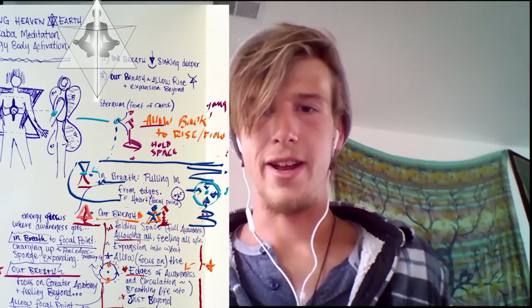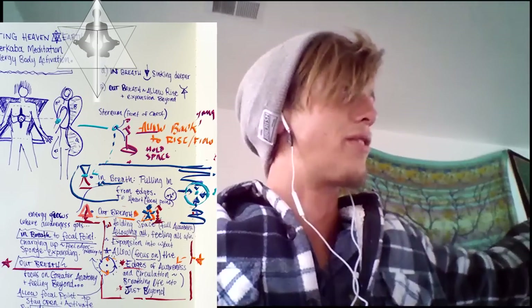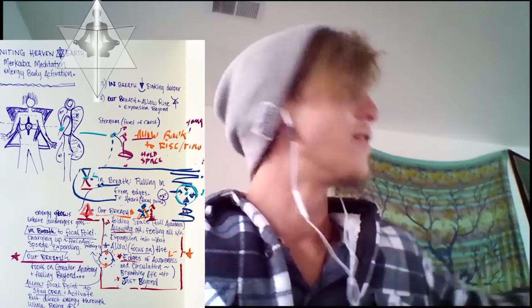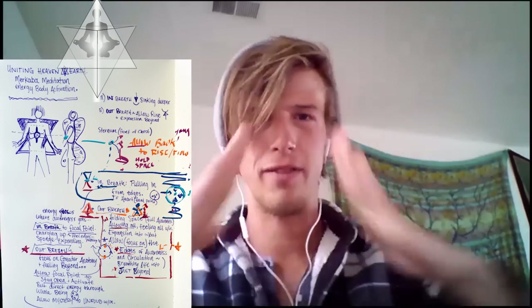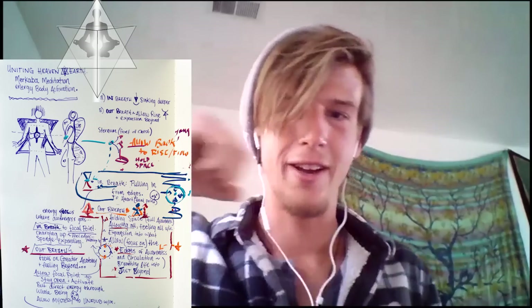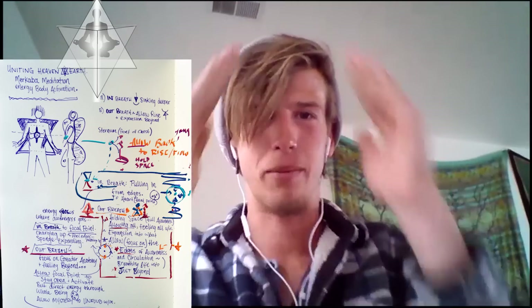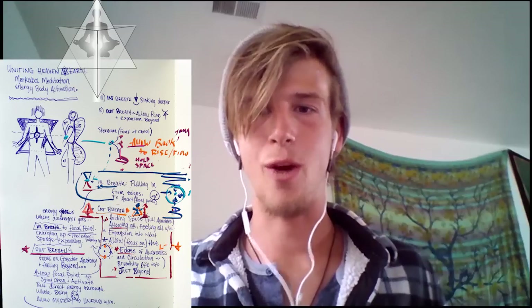We're going to bring our awareness above us and feel the ethers, the cosmos. We are a vehicle of light — we are the center of the tree, the stem. We found the center, the seed. We're creating a vessel to create a two-way flow, which is the Merkaba meditation. Essentially, God or source connection is pouring through our crown, over our shoulders like a waterfall.